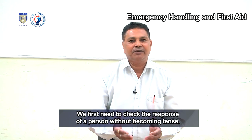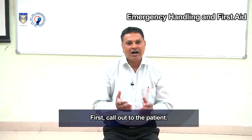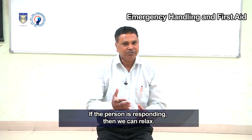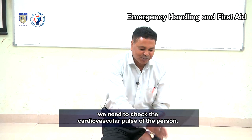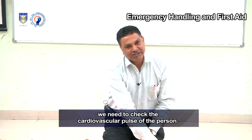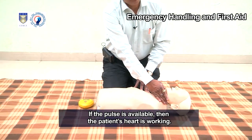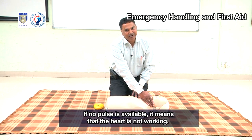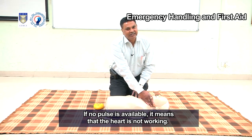We first need to check the response of a person without becoming tense. Call out to the patient. If the person is responding, then we can relax. If the patient is not responding, we need to check the cardiovascular pulse of the person. If the pulse is available, the patient's heart is working. If no pulse is available, it means the heart is not working.